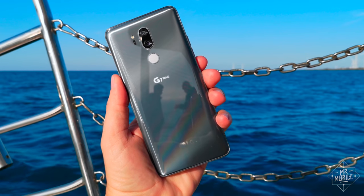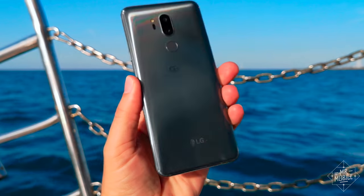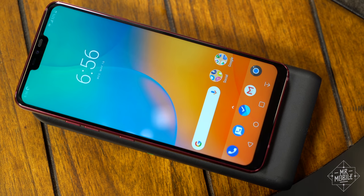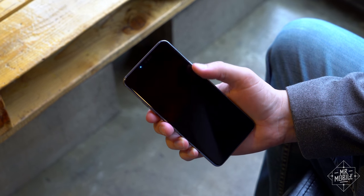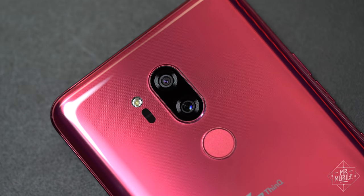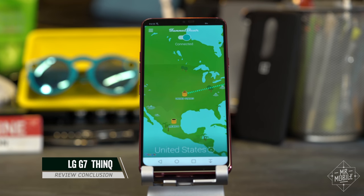Since part one of this review a couple weeks back, the LG G7 has surprised me twice. One thing I thought would be a problem really wasn't, and another thing I never expected to give me trouble did. Is that enough to make people sit up and take notice of the G7? Probably not. So it's a good thing these cameras are here. I'm Mr. Mobile, and welcome aboard to part two of the LG G7 review, brought to you by TunnelBear.